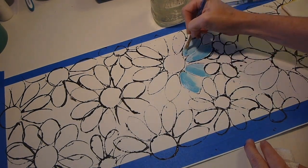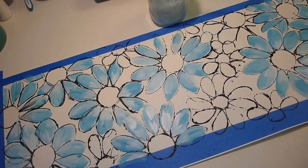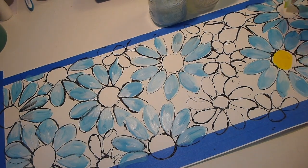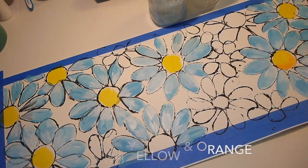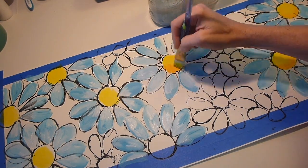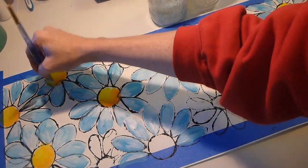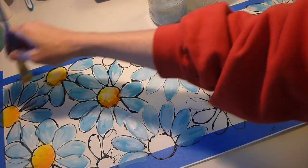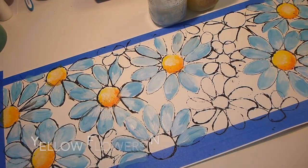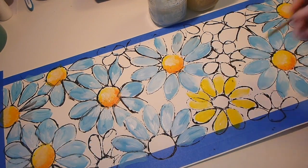When I did this, I forgot to gesso my page, but it really didn't matter. There's a lot of paint going on here and it's good paper so it didn't absorb right away. I did the centers with yellow and orange. Orange and blue are complements so one will pop out at you — usually the yellow and orange will pop out a little bit. Then I went back and did all the yellow and orange flowers and put blue centers in those.